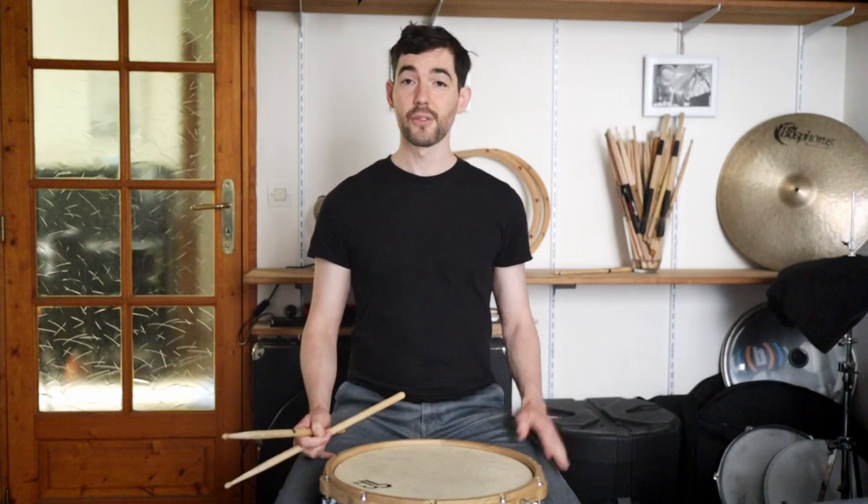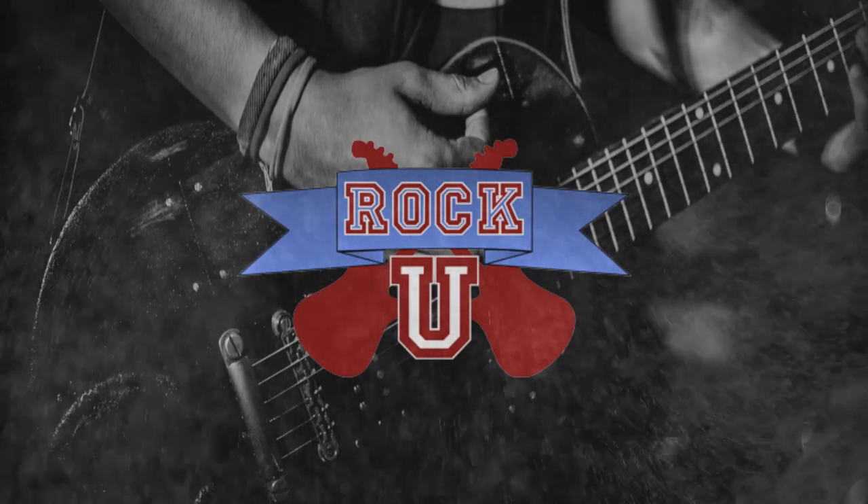Alright, so thanks again for joining me. I'll see you next time for another 1-Minute Masterclass.